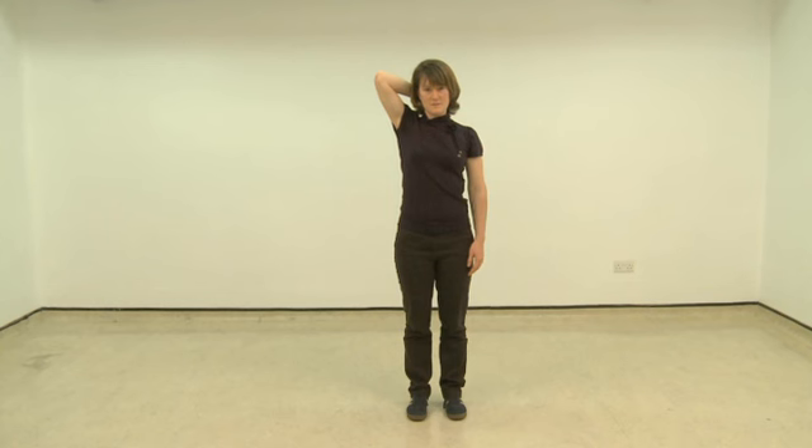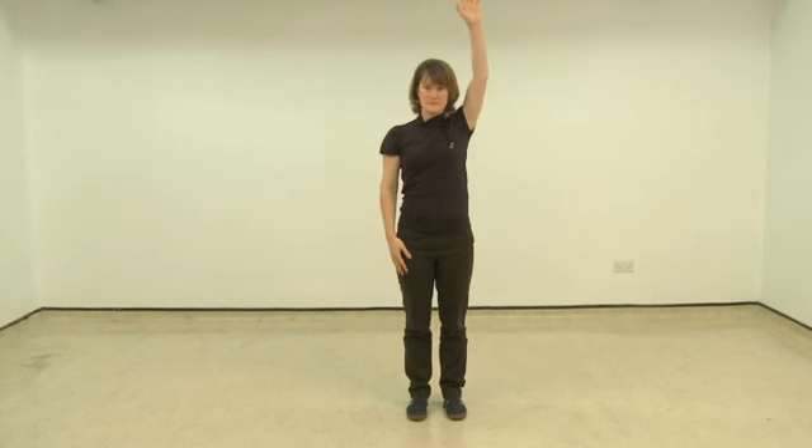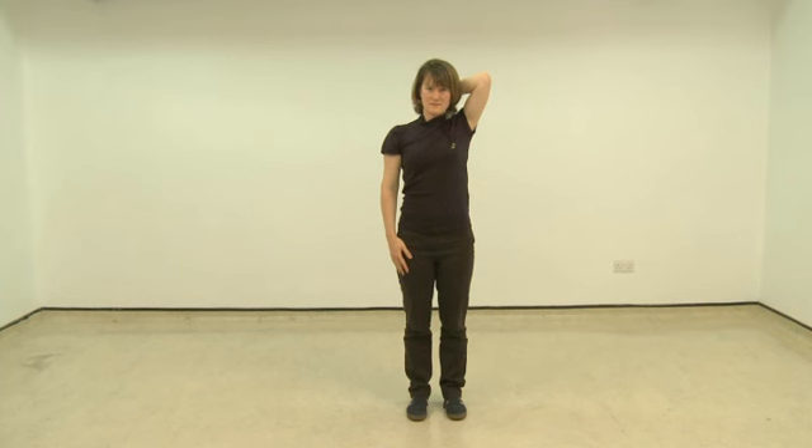Then bring your arm back down and do the same thing on the other side. Again, you may notice differences between the left and right — this is not unusual. You may also notice that you are tempted to push one side as far as the other can go. This is not necessary and can often cause increases in the pain on the restricted side. Next movement is to open out the palms and fingers and just move your forearms as if bringing your hands away from each other. When you start to notice the first signs of tightness, hold this position as you gently breathe in and out.